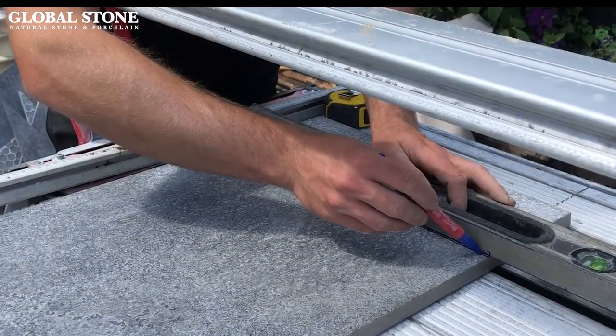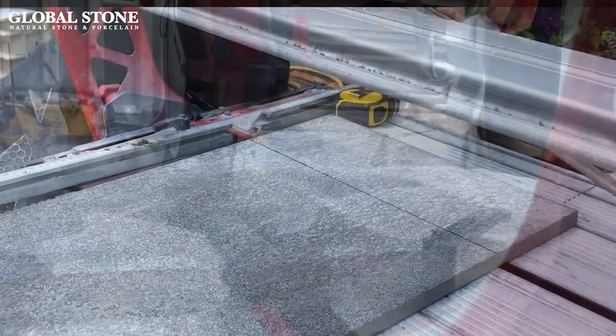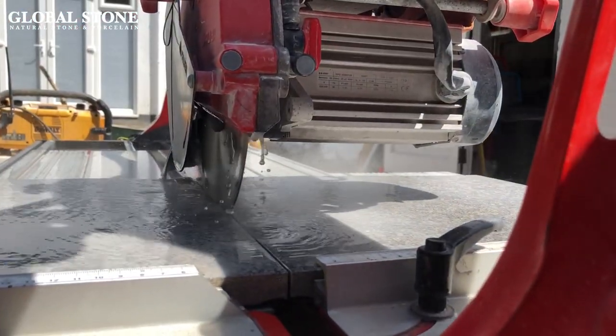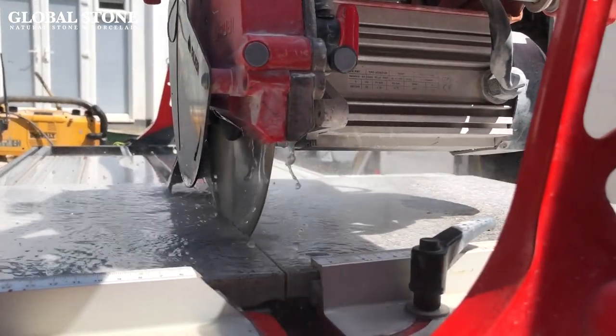Porcelain paving tiles are best cut using a power saw fitted with a good quality continuous rimmed diamond blade, which is water fed and specifically made for cutting porcelain. Alternatively, you can use a traditional tile cutting blade.